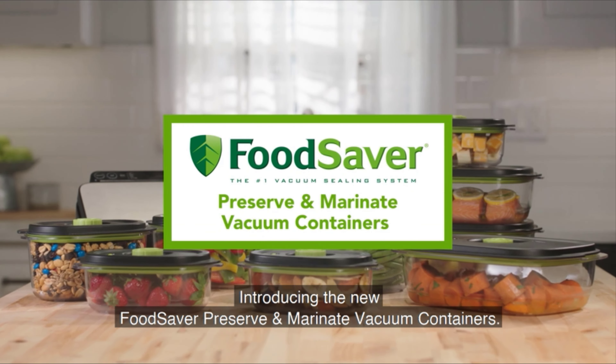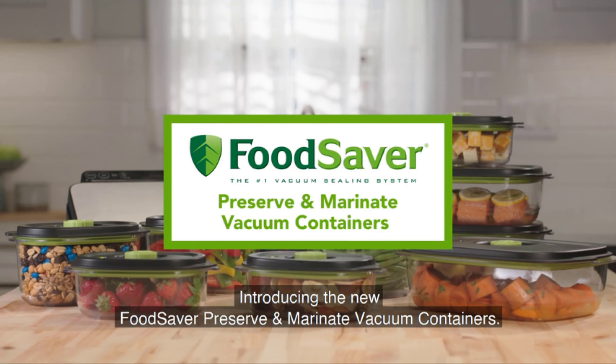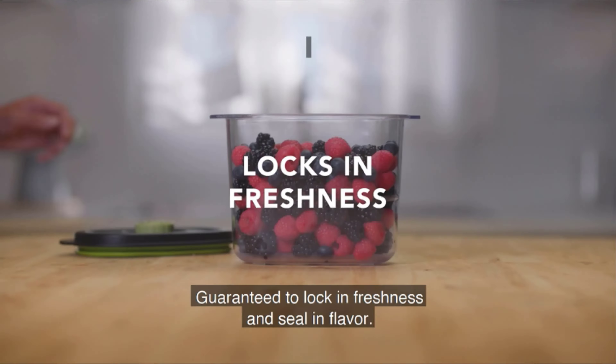Introducing the new FoodSaver Preserve and Marinate Vacuum Containers — guaranteed to lock in freshness and seal in flavor.